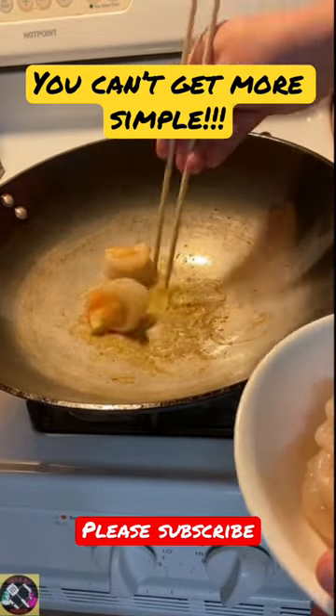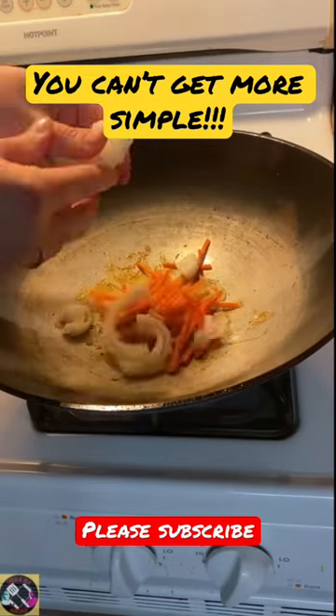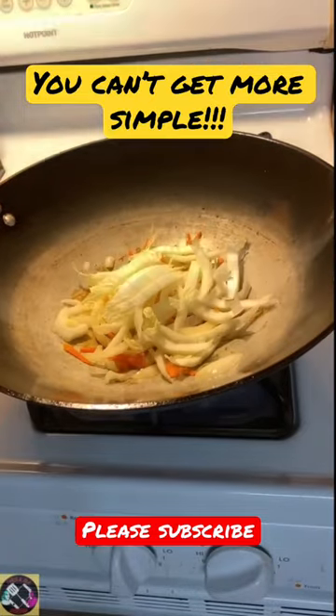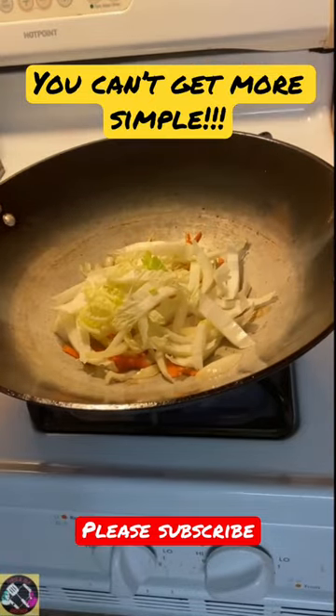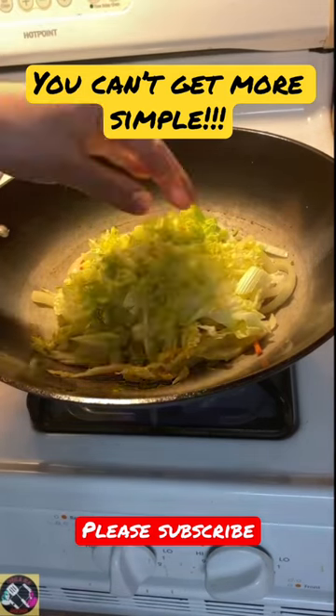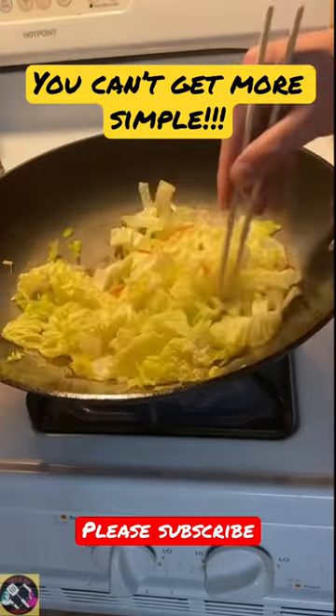Gotta start the veggies. Starting off with some carrots, a little bit of onion, a little bit of napa cabbage, the rest of the napa cabbage, and some celery. Let's just sauté that through.